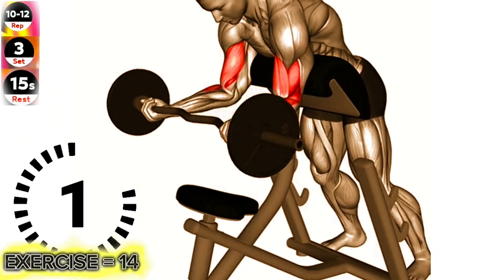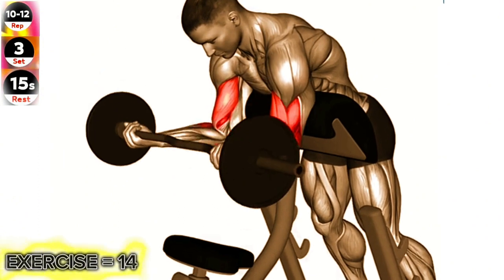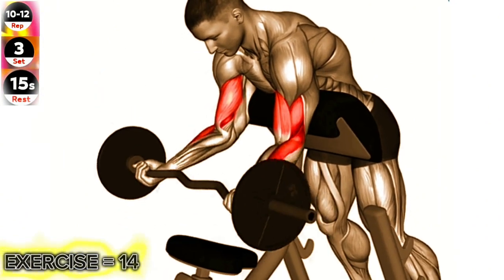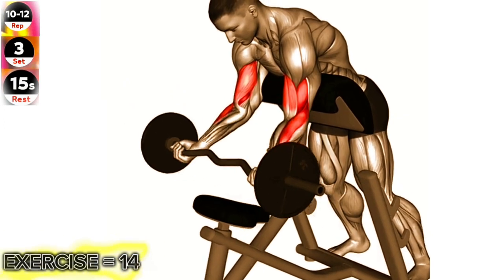Exercise 14: Easy Barbell Standing Preacher Curl. Keep your upper arms stationary throughout the exercise and focus on squeezing your biceps at the top of the movement. Avoid using momentum to lift the weight.